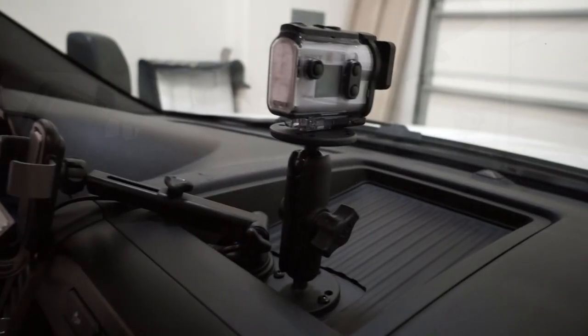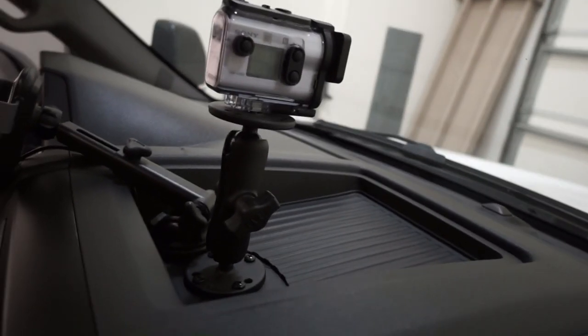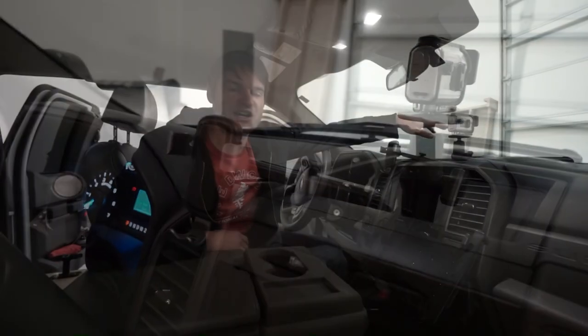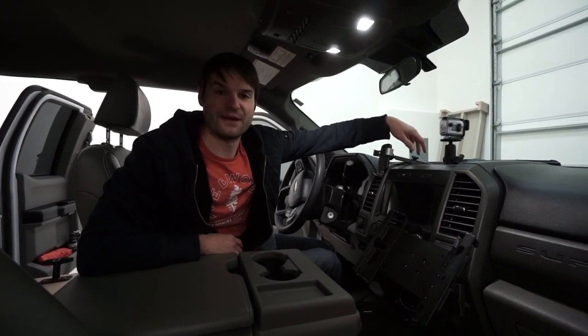We also added a RAM mount to the center of the dash, which holds our little Sony camera. It's really handy for video shots out of the truck and for video inside the truck as well.